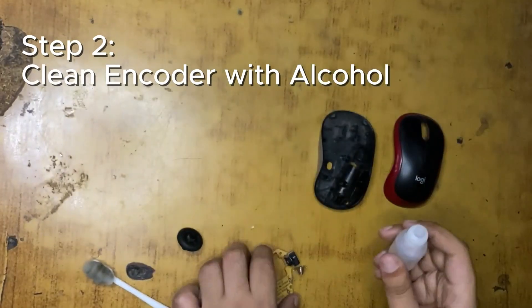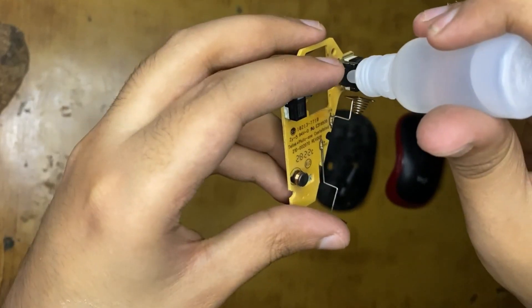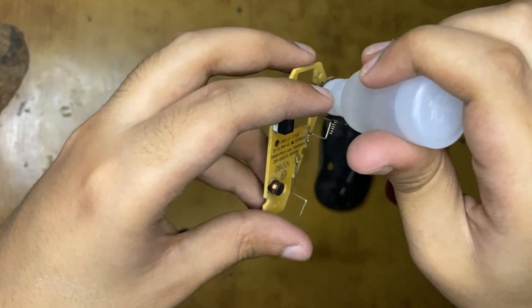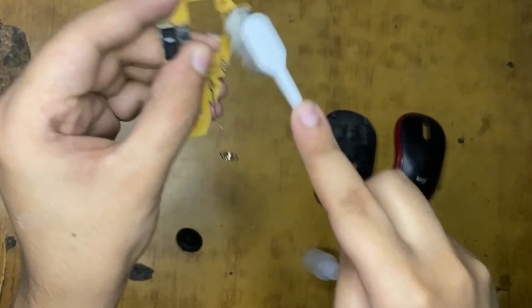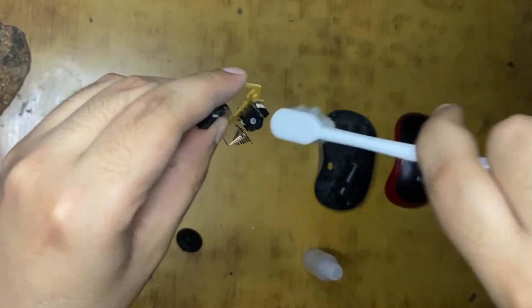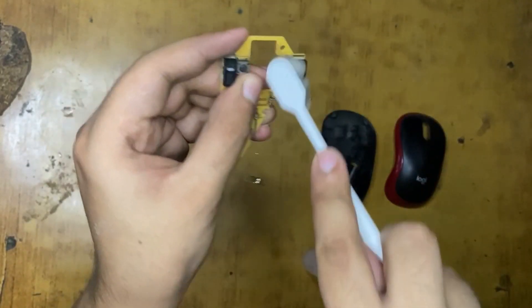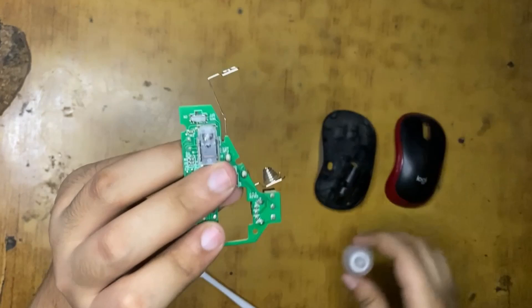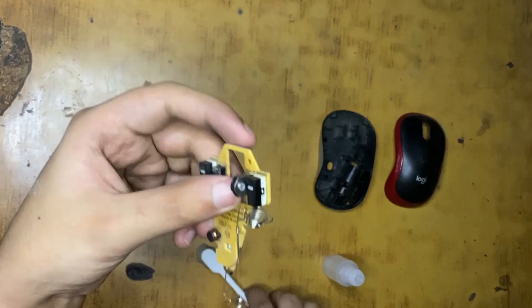I will be putting some alcohol onto the scroll encoder. Put a few drops on all of the top, right, and left sides. After that, make sure you rub it with the brush that you have - you can use a toothbrush as I said earlier. Clean it up so we don't have any dust accumulated. Take your time.